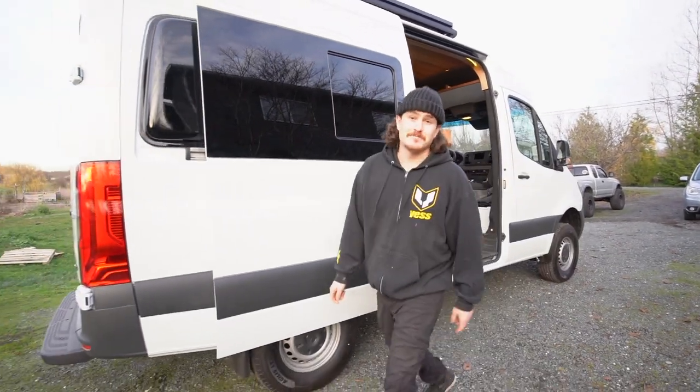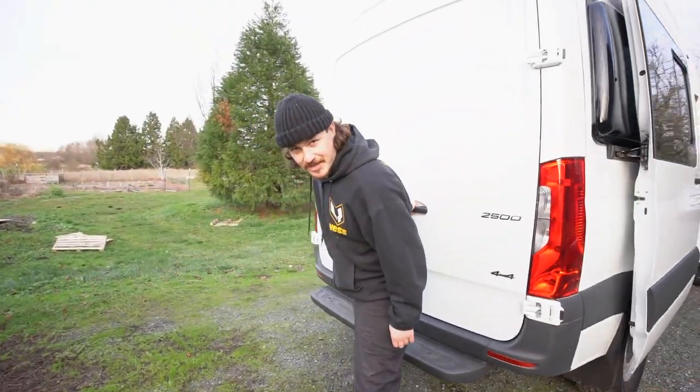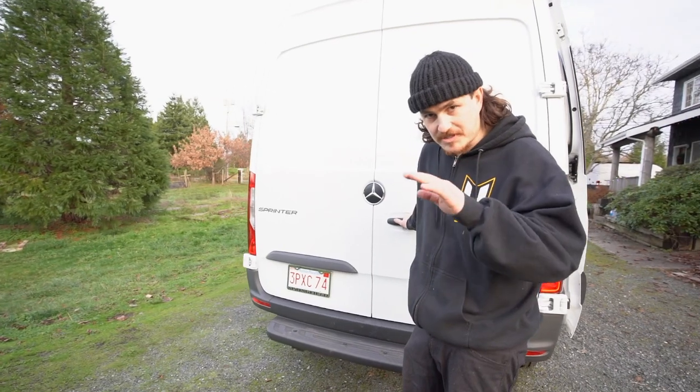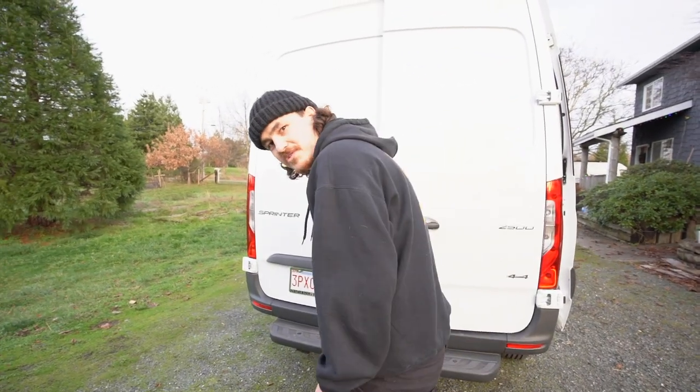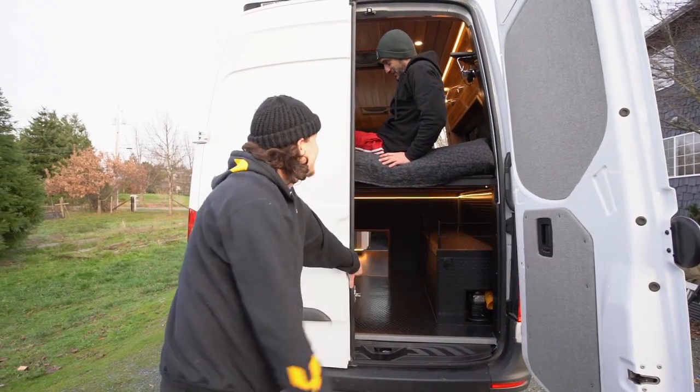Now to my favorite part of the entire build - the garage space back here. We have the power grid and a 100% waterproof marine grade garage floor.